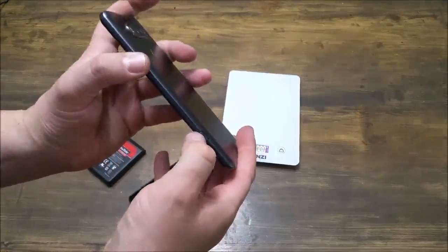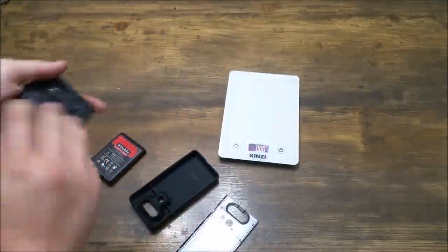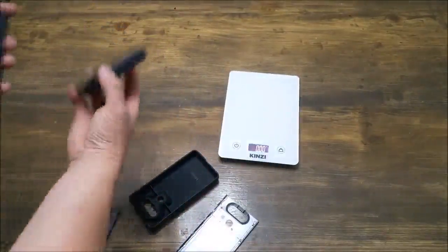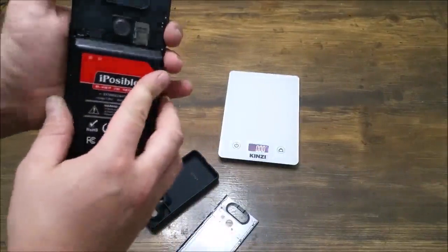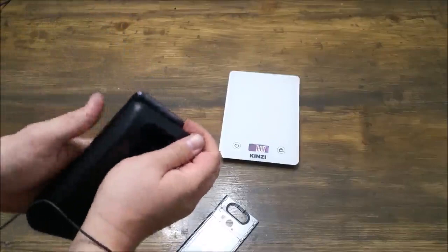To use it, all you're going to do is click this button here on the side and open that up. Then you're going to pop out your battery, slide this in just like so, and then put the case on just like that.